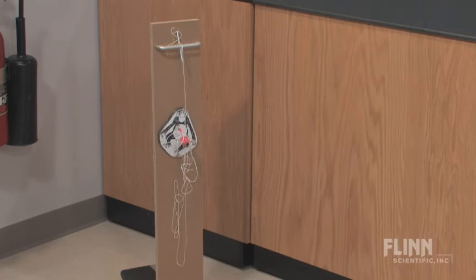The answer is simple and relies on the physics of gravity and projectile motion. Aim right at the monkey.